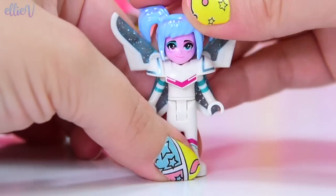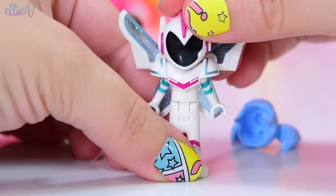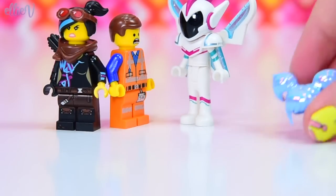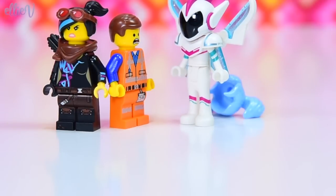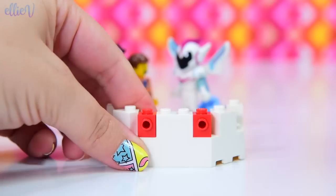I still haven't actually seen the movie because it hasn't been released here in Australia, which is just disappointing. Here's her helmet. But eventually I'll get to see it. So we've got Sweet Mayhem, her hair, her helmet - we've got too many figures. So let's start building this spaceship, the sister spaceship.